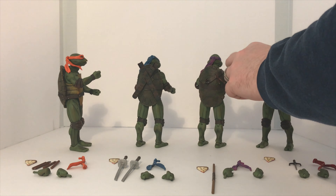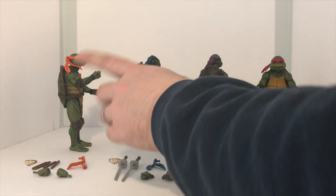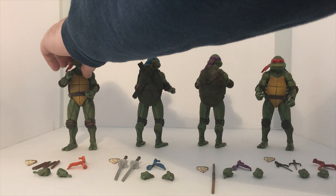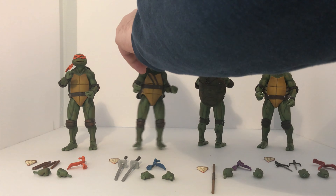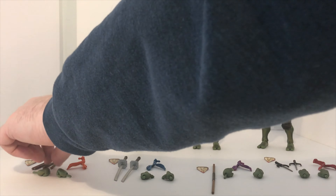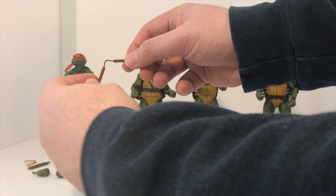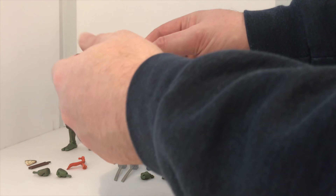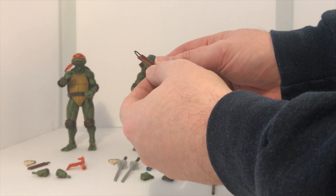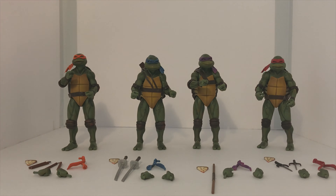Raph has little slits to slide the sai into, and it works pretty well. With Mikey's, I believe it just slides in on the side. Something else I want to point out is that Michelangelo's nunchucks do have a bendy wire, which allows you to maneuver them so you get a different look. My only worry is that wire may break over time, so I'm not going to do too much with it. But overall, I do like the accessories that come with them.